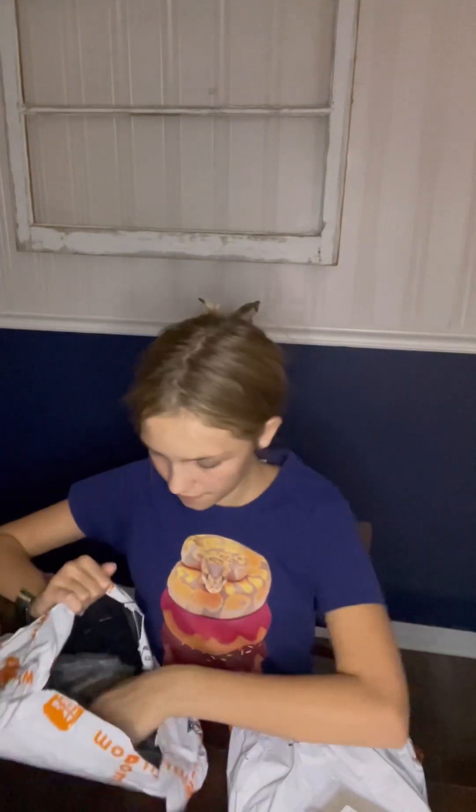Some earring bags and earring fronts so that we can make more earrings. And an adorable cat shaker — that's super cute.